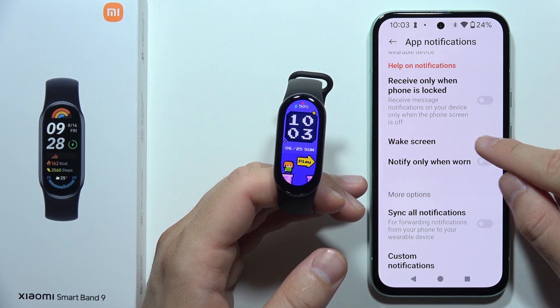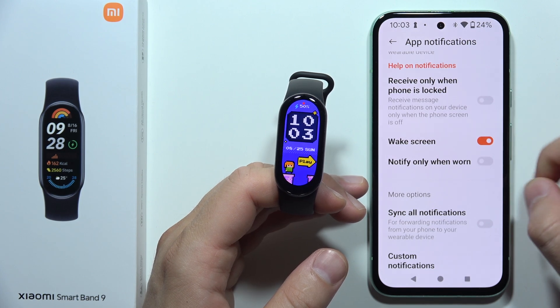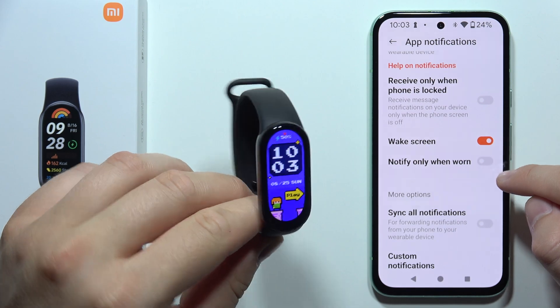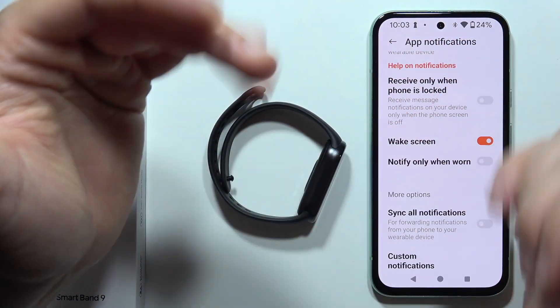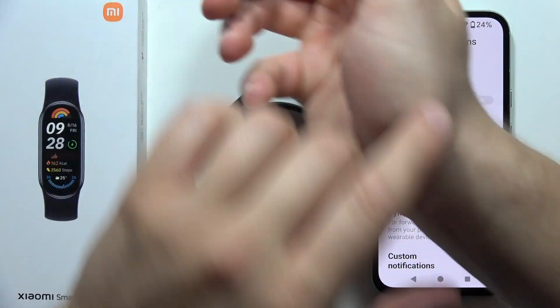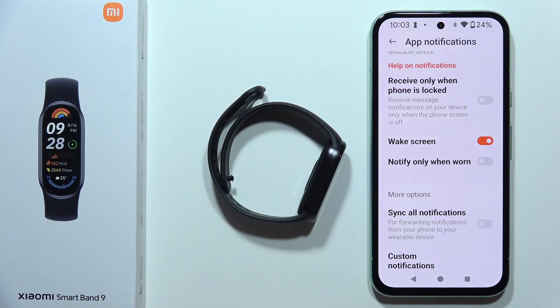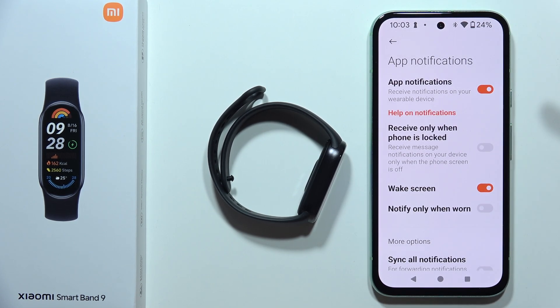I can also recommend you to enable this option to wake the screen when you receive notifications, and disable notify only when worn, because it doesn't actually receive notifications when you have tattoos on your wrists, since it doesn't detect your skin. This is a common issue that people with tattoos have.